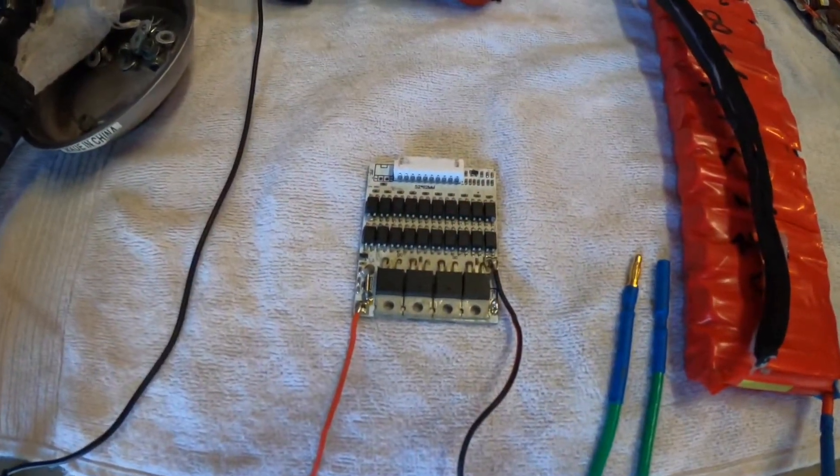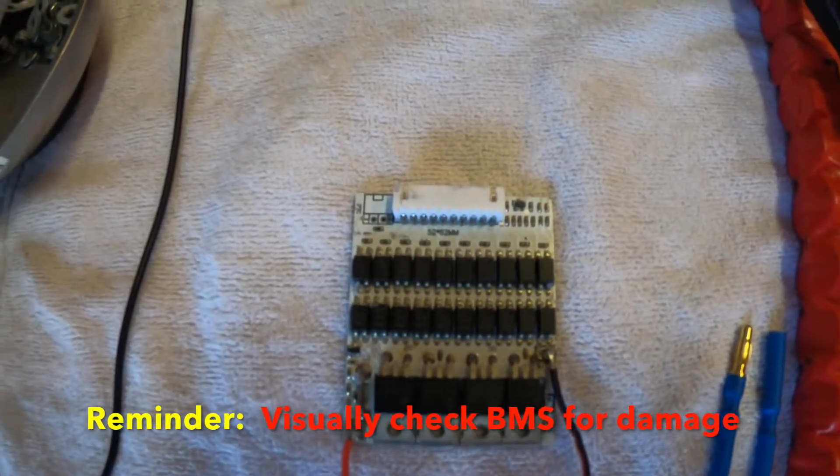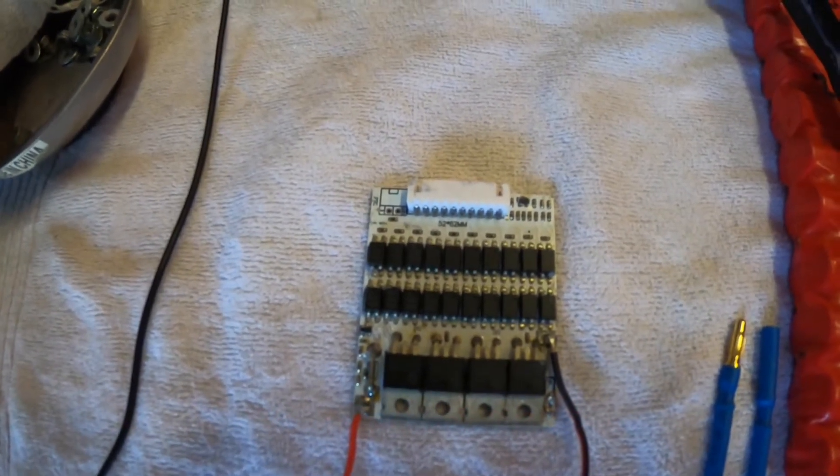Something the builder forgot to tell you: check the BMS transistors to see if they're burnt out before you reinstall the new cell. Do this visually.